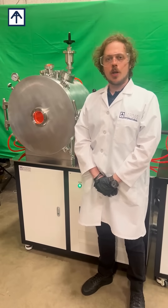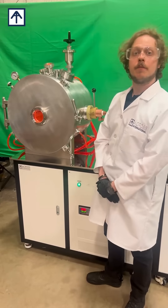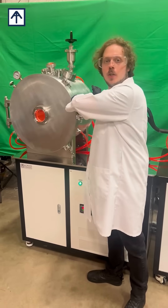This is Maxwell, Director of Business Development at Cross International, here to show you the VIF 2000 series 3 kilogram vacuum induction furnace.